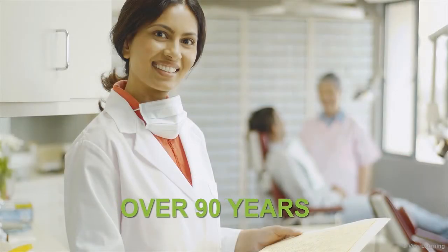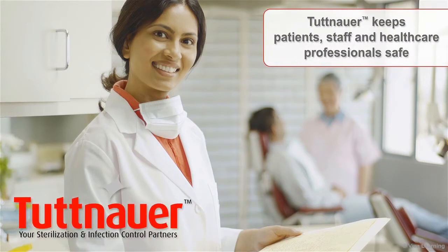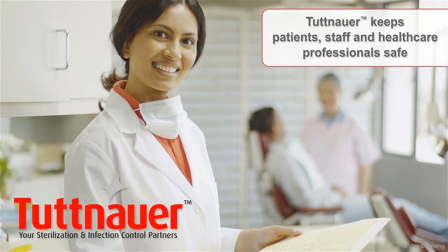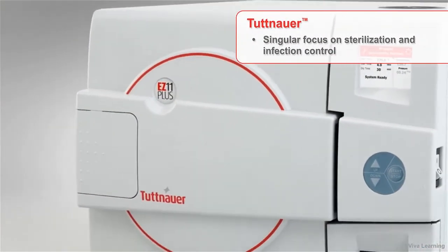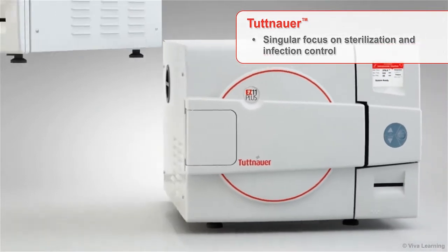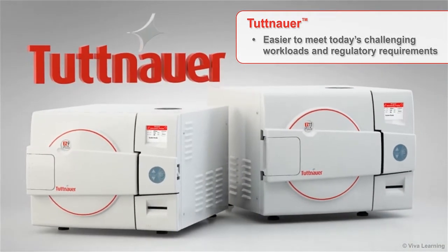For over 90 years, healthcare professionals around the world have relied on Tuttenauer to help them keep their patients, staff, and themselves safe. They know that Tuttenauer's singular focus on sterilization and infection control results in products that make it easier for healthcare professionals to meet today's challenging workloads and regulatory requirements.